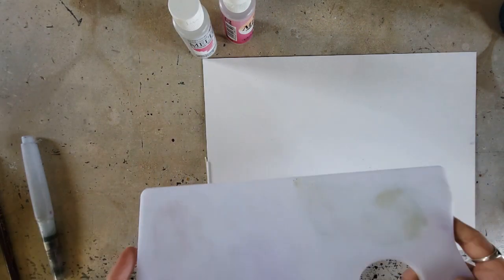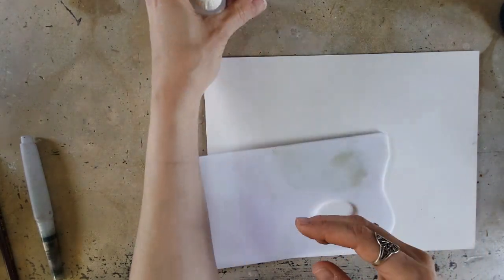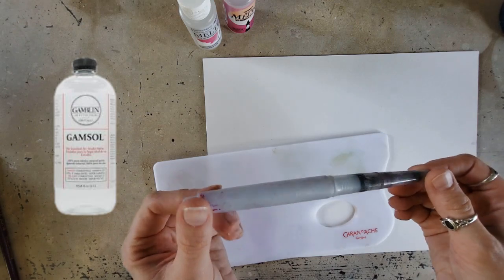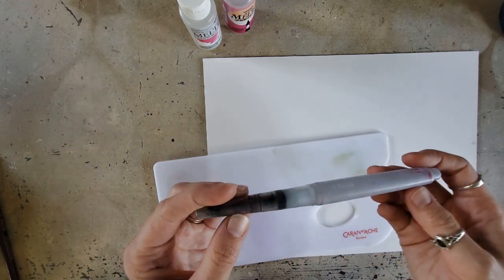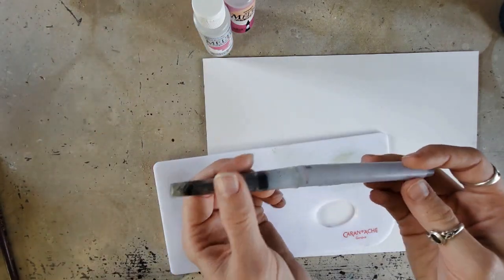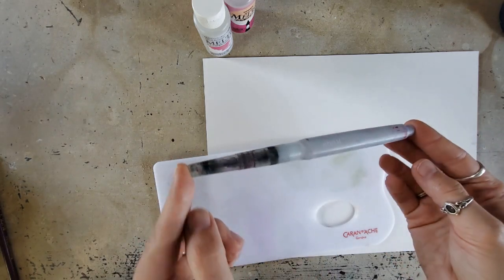I want to do a few test swatches to show you the difference between doing this with Melts and doing this with odorless mineral spirits. In here I have some of the Gamsol odorless mineral spirits. This is how I typically blend my colored pencils, more how I did before I tried the Melts for the first time.